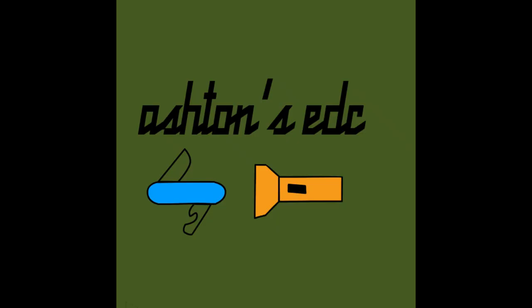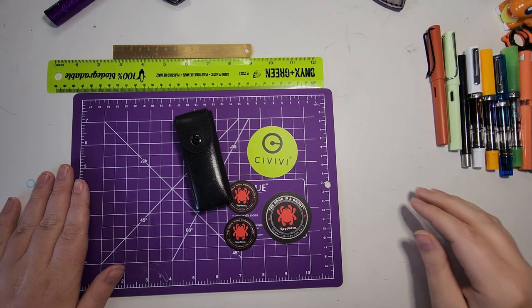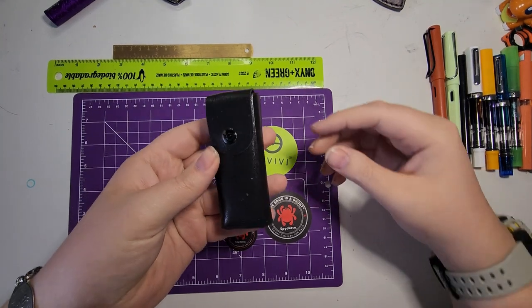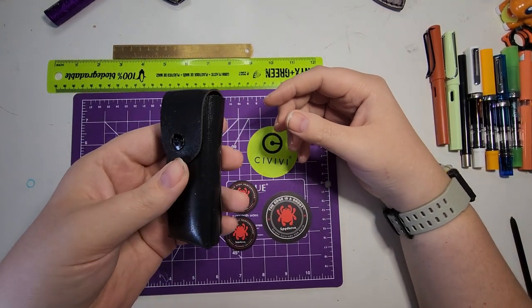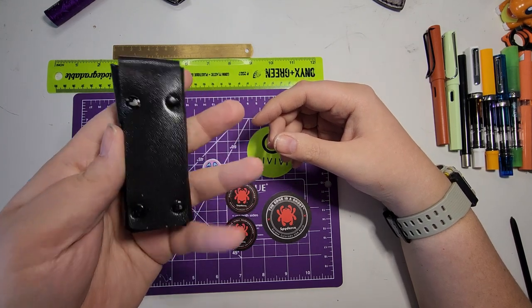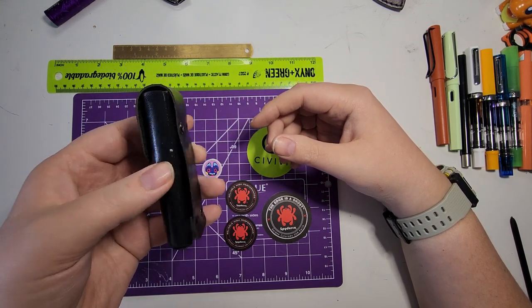I'm going to turn the camera down towards the table now and take a look in more detail at this multi-tool and what the tool set is. Here we are taking a look down at the table to go into a bit more detail into this multi-tool that belonged to my grandfather. It does come in this kind of pleather, fake leather sheath.